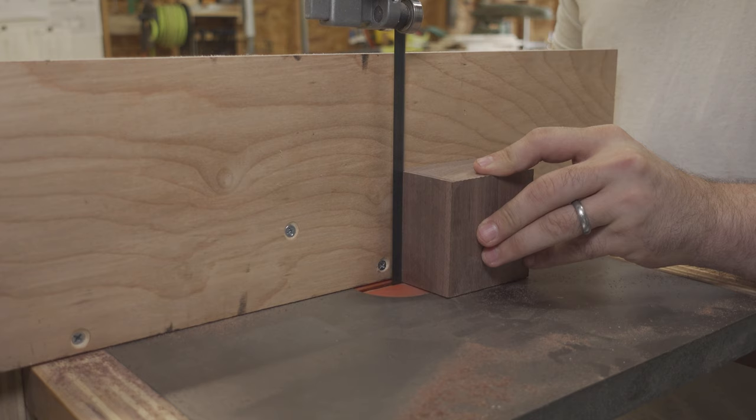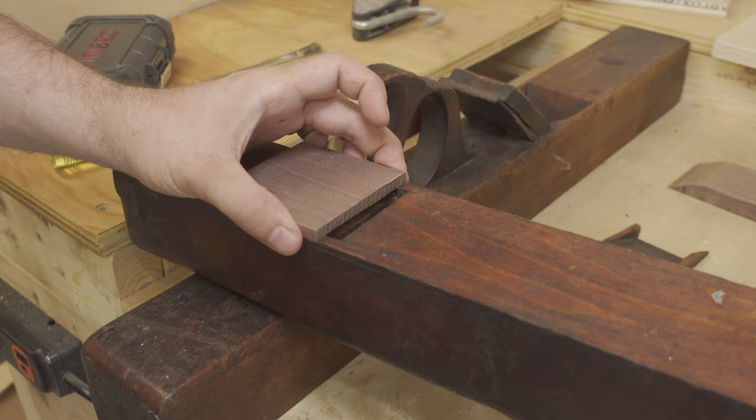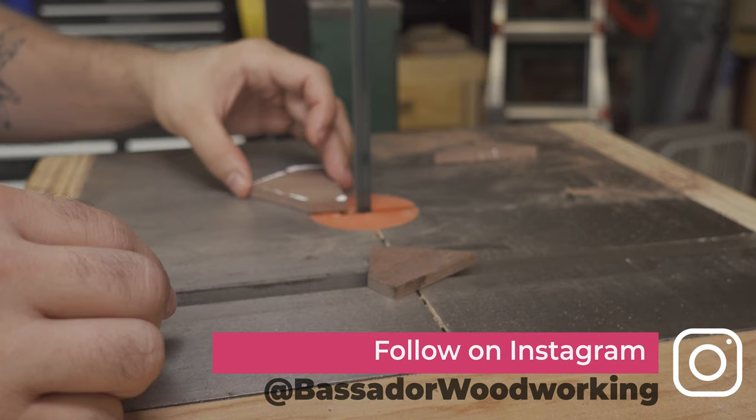I used a pair of calipers to measure the depth of the recess and cut a scrap piece of walnut to the same dimension on my bandsaw using my homemade fence system. Next I had to transfer the shape of the recess to the piece of walnut — I settled on a whiteout pen to trace the outer edges of the shape. With the whiteout still wet I pressed the walnut to it, which gave me my cut lines, and it was back to the bandsaw to cut out the rough shape.